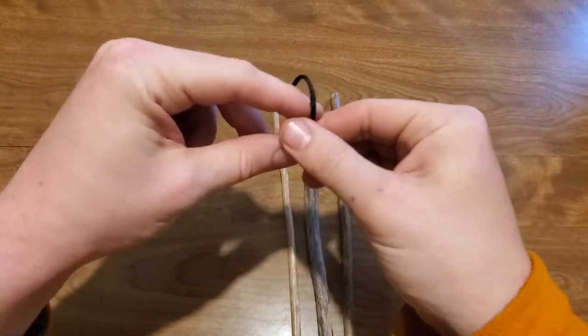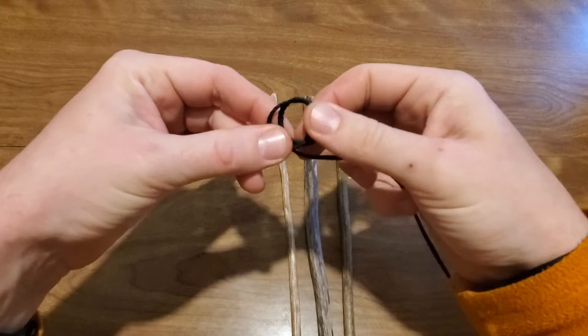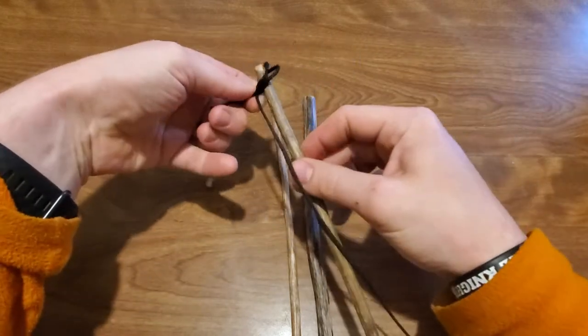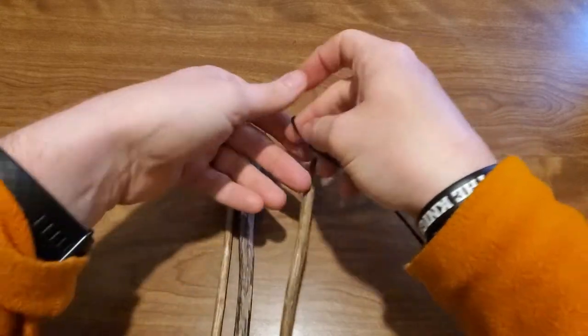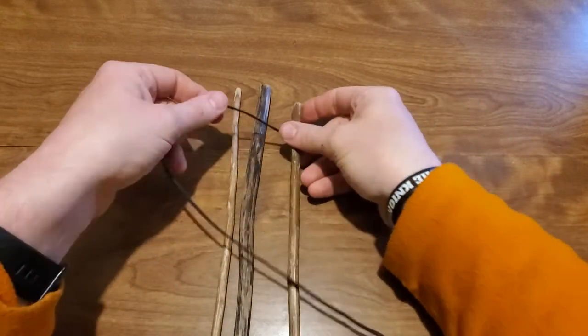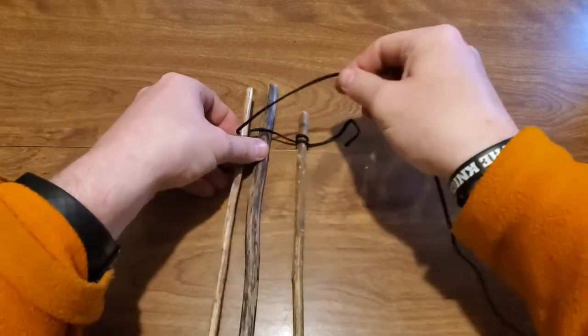I'm going to start out with the clove hitch — I'm going to do it the simple way. I'm just going to make those double loops, kind of loop them over each other, and attach them to one of my sticks here. And now I'm going to take this and weave it over, under, over, under on these sticks.